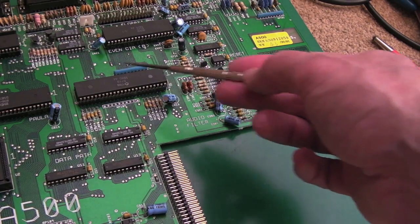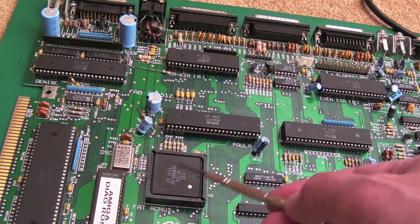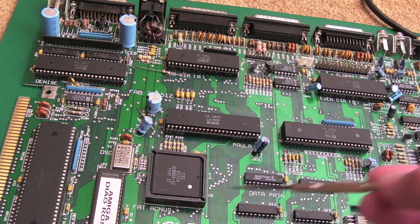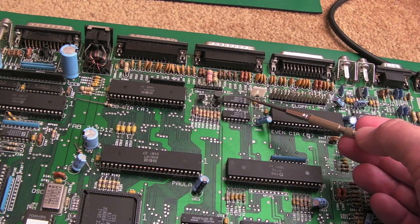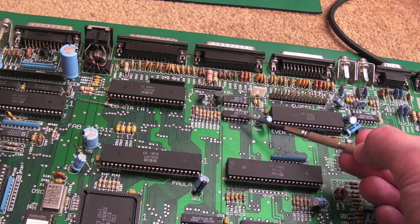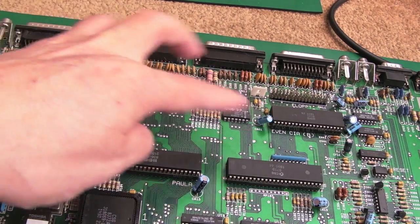I could be getting confused with the region mod, because there's a pin somewhere around the Agnes that varies from revision to revision and controls whether it's PAL or NTSC. But I'm pretty sure Gary produces one of the upper address lines for the trapdoor memory. You probably heard me mention a 1488 and a 1489 - one's the receiver and one's the transmitter, used for the serial port, ultimately feeding through to Paula.